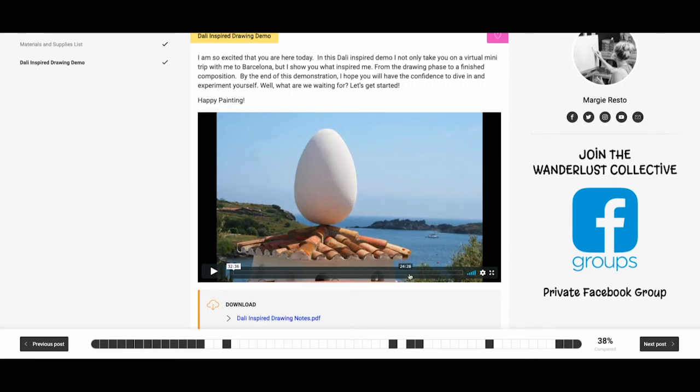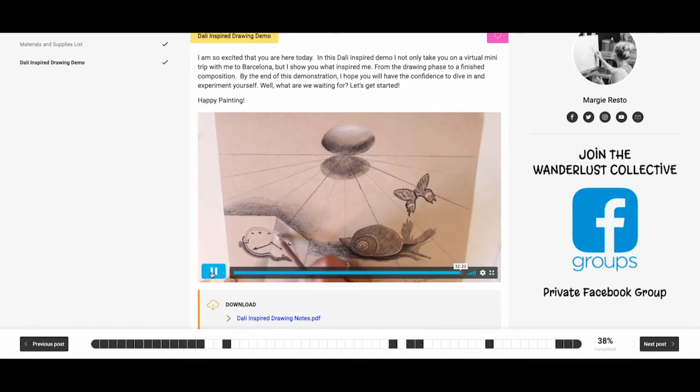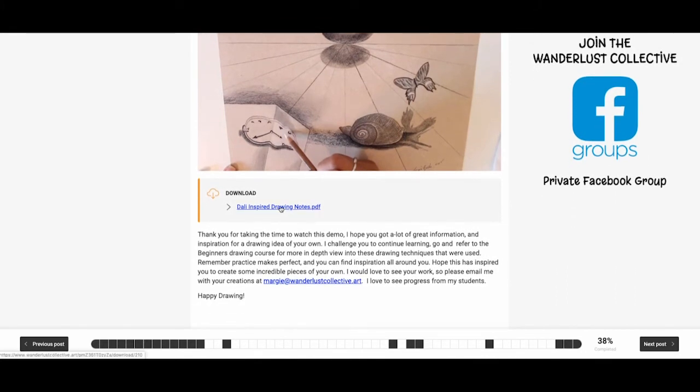It's a really fun, inspirational demo. As you can see, I went ahead and did the melting clock, the snail, the butterfly, and the egg — all of these things had so much symbolism and I do explain what each of them means. I also created a PDF with more information, more photographs from the trip to inspire you, and all the notes about what I learned about Dalí. You can print these and put them in a binder to reference later for inspiration.